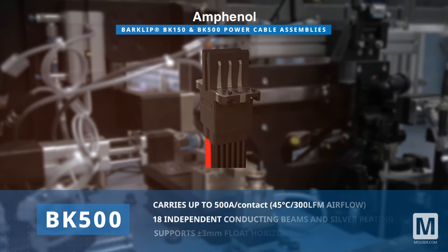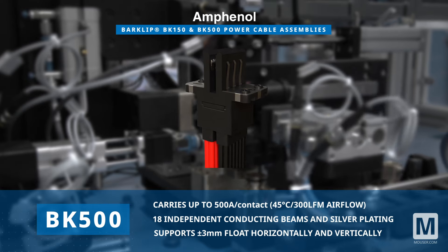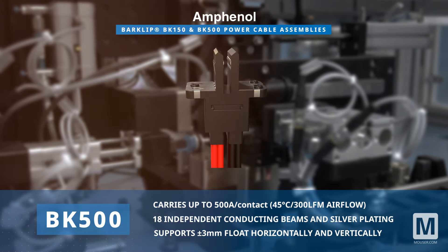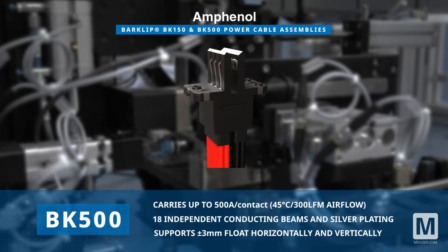Similarly, the BK500 caters to higher current demands, supporting up to 500 amps per contact, while maintaining robustness and flexibility with its design.